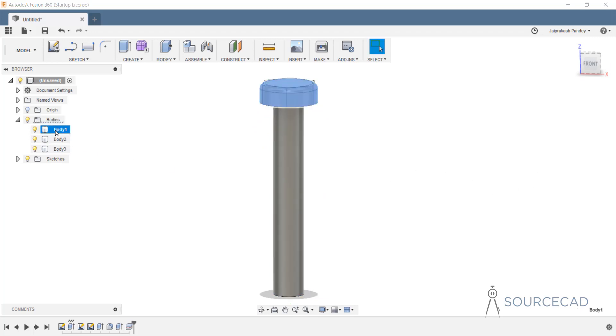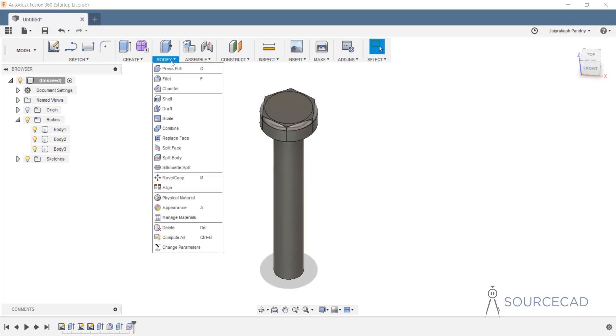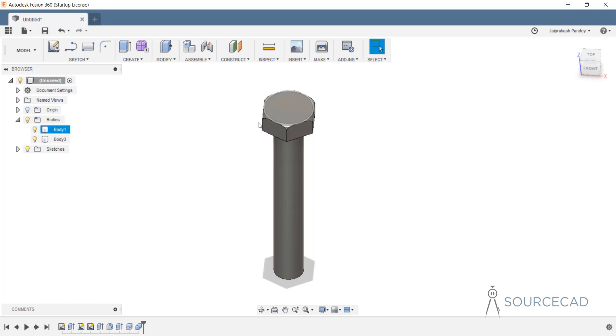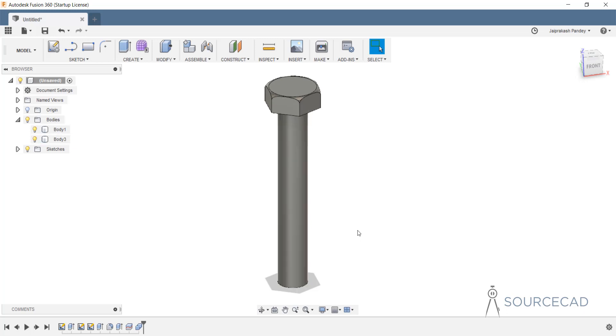Now we have three bodies: the polygon, the circular cap, and the rest of the body. Now we can make boolean operations. I'll go to modify, combine, and select both bodies — body one and body two, the polygon as well as the cylindrical one. In the operation select intersect — we just want to keep the common part from both bodies. Click OK. That's what we actually wanted. The cap is also added.